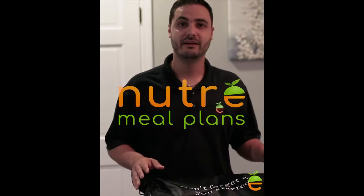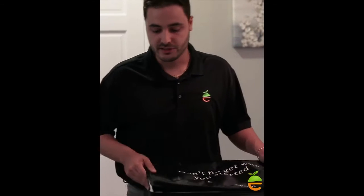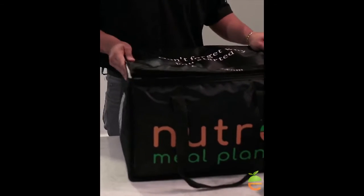Quick update here guys — we wanted to let you know about a couple of new things happening here at Nutray. But for starters, I wanted to bring up these bags. People have been asking why haven't they been getting these bags with their deliveries.